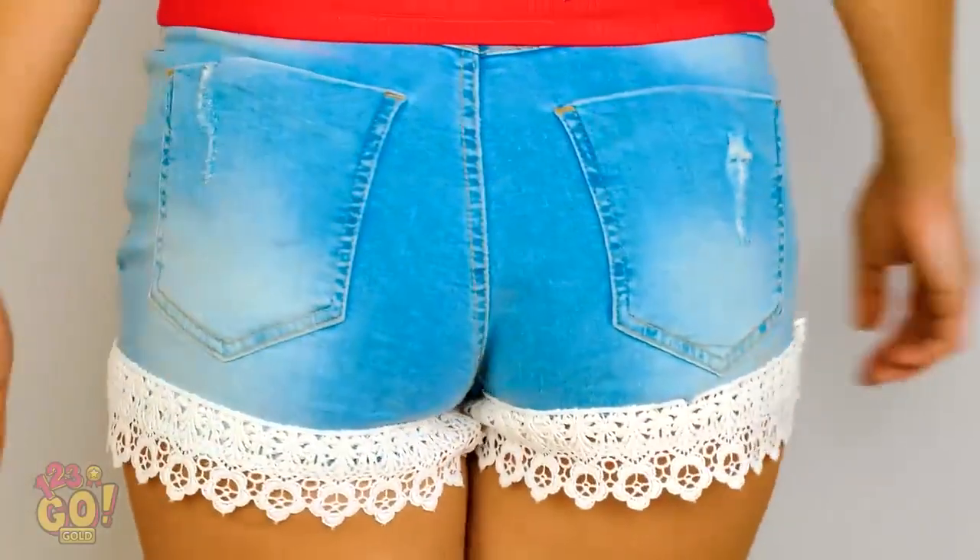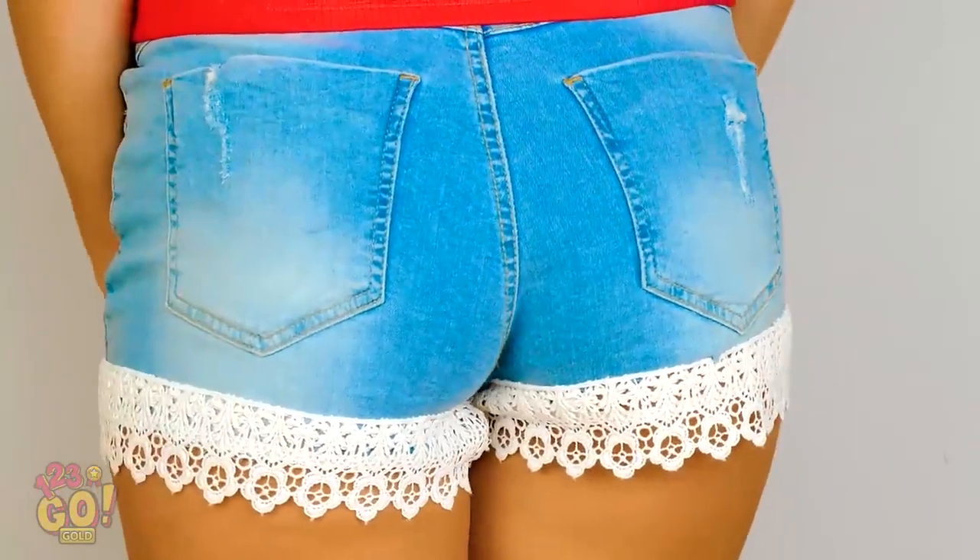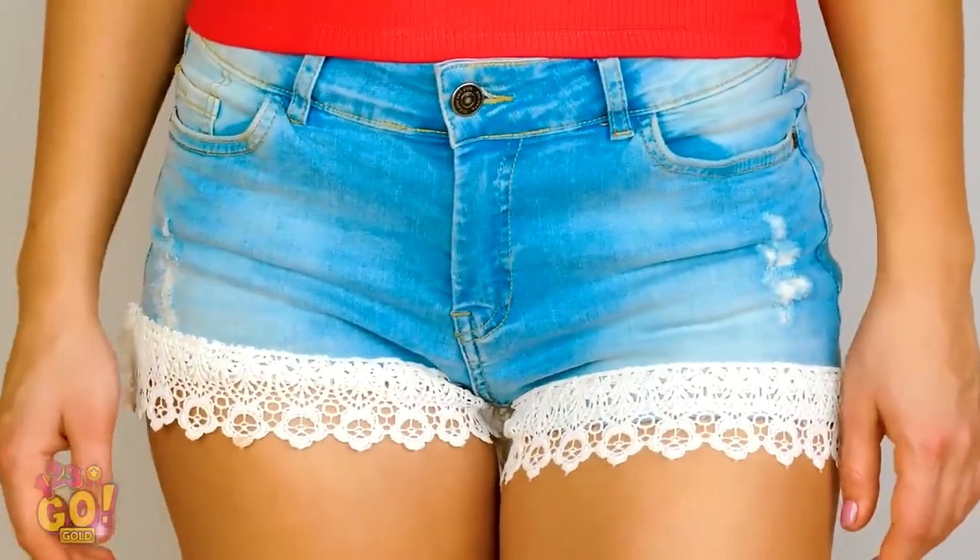Who knew a pair of old shorts could look so cute? Congrats! You avoided an embarrassing booty slip! Well done!